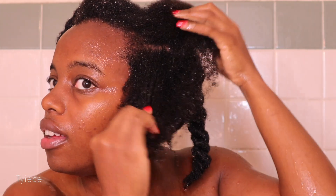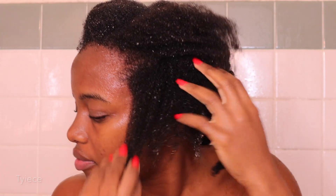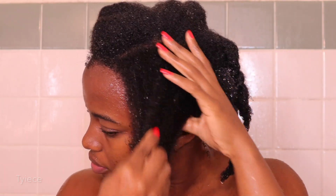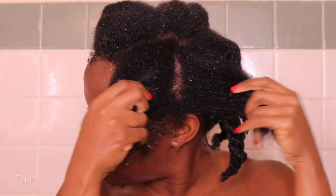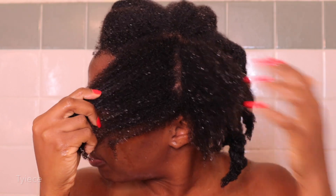After co-washing, your hair should be nice and soft but clean at the same time. My hair looks amazing and feels really, really good. I really love this co-wash and I look forward to adding it to my regimen from now on. My scalp is also clean as well.